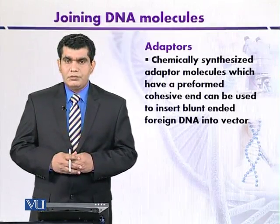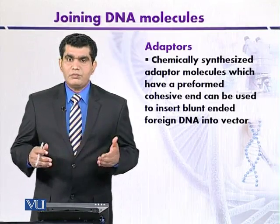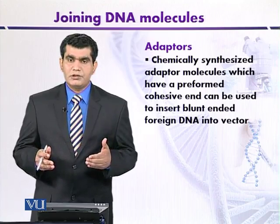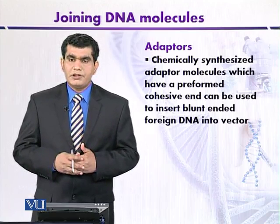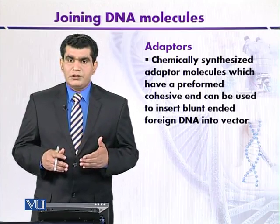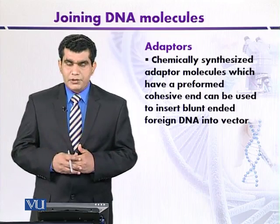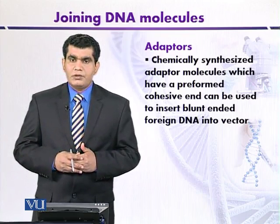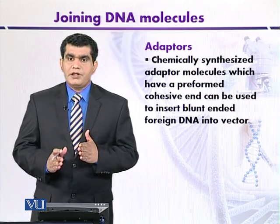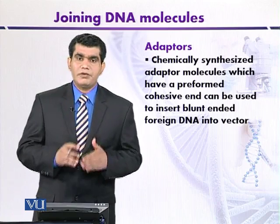Blunt end ligation can also be carried out by using another type of synthetic molecules called adapters. Adapters are commercially available molecules, and the advantage is that one end is blunt and the other end is sticky or cohesive.